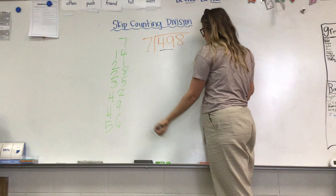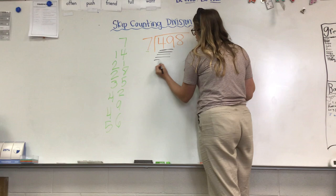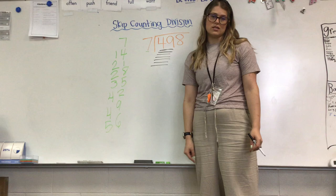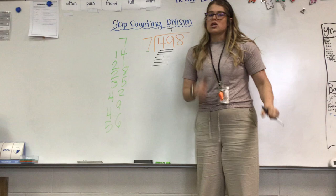I'm going to go ahead and skip count. I'm trying to get as close to or exactly 49 if possible. Seven, 14, 21, 28, 35, 42, 49 — and stop. I hit my number exactly. Now I need to count my lines: one, two, three, four, five, six, seven. So I put seven right here above 49 because I have seven lines.